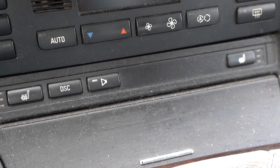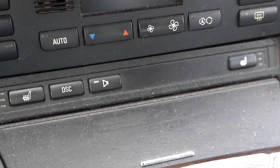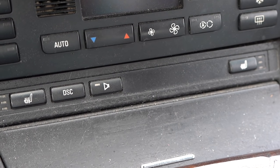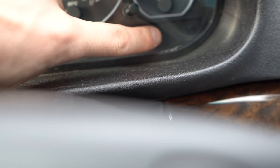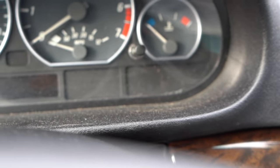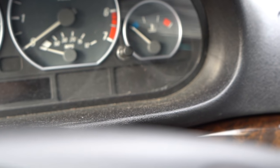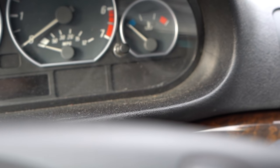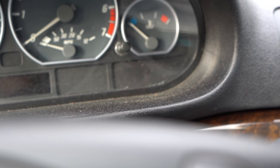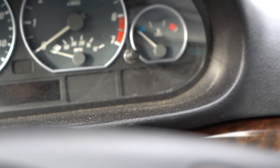What we have to do is code the car — there are four or five lines we have to code in two different modules, and then you'll have it. It'll show up right on your dash. I'll show you when I calibrate it — there'll be a light showing, and it'll go amber or red when you have a low tire. The only downfall is it doesn't tell you which tire specifically, just that one is low. Still, it's better than nothing.